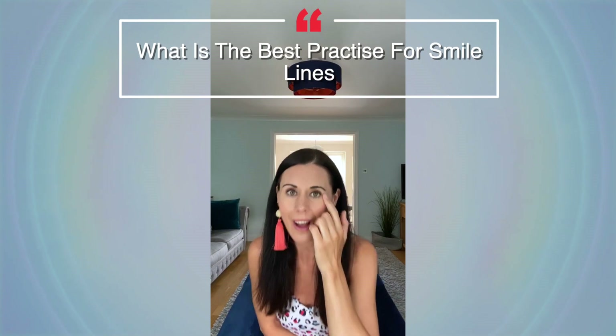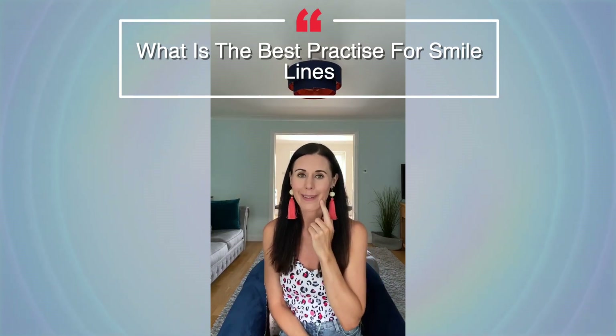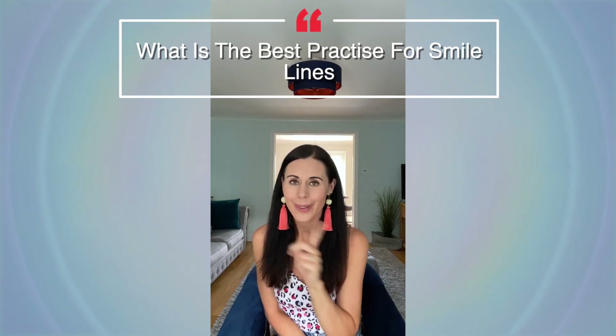What is the best practice for smile lines? Do you mean smile lines around the eyes or around the mouth area? I will show you things for both. For the eye area, there's a really lovely technique I like doing called flirty eyes.